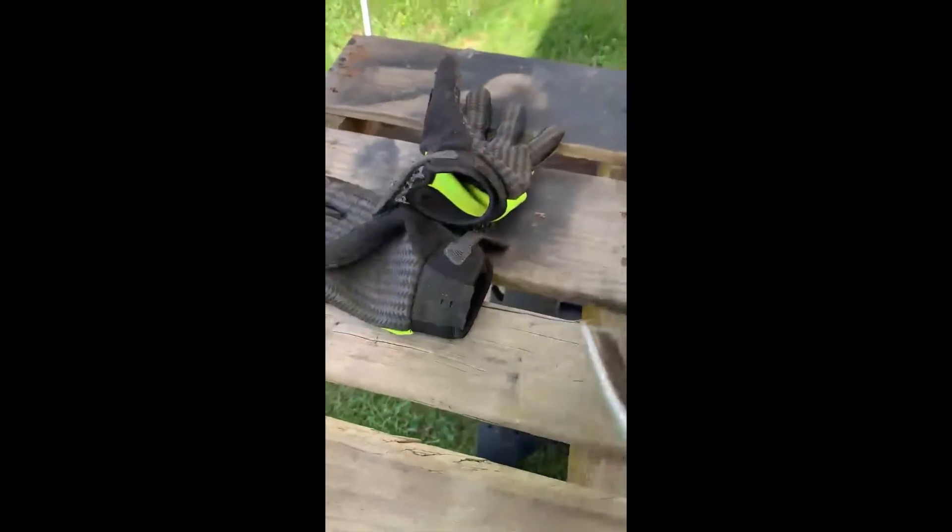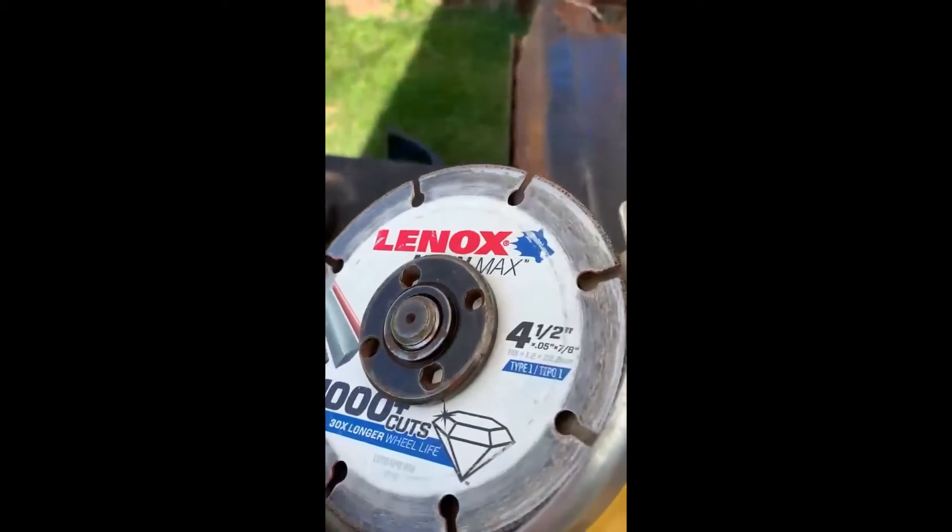So here we are, I made a line all the way across. I am using a brand-name Lennox Metal Max blade — just cuts through metal like a hot knife through butter, it's really good. I stripped all this down, I'll go back with the wide wheel and catch all this stuff here and get it cleaned up. This side's already been cleaned.